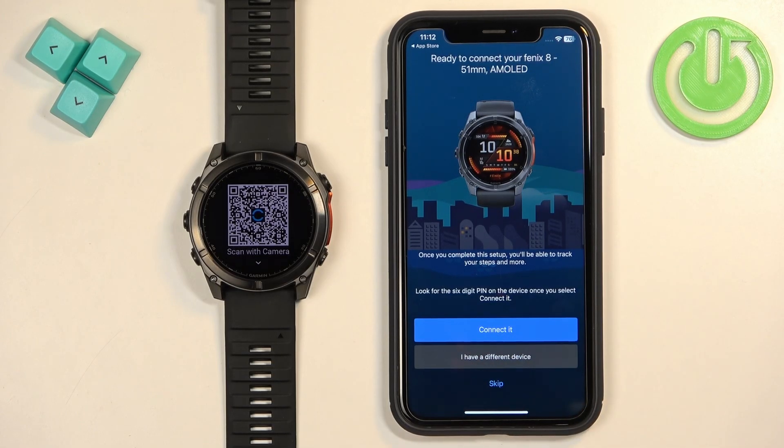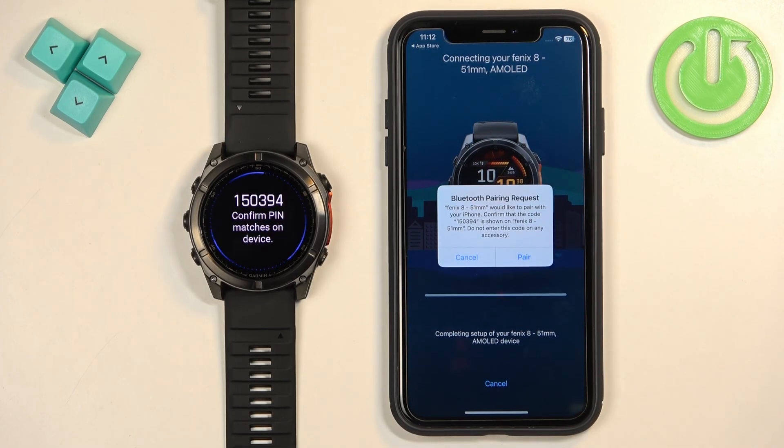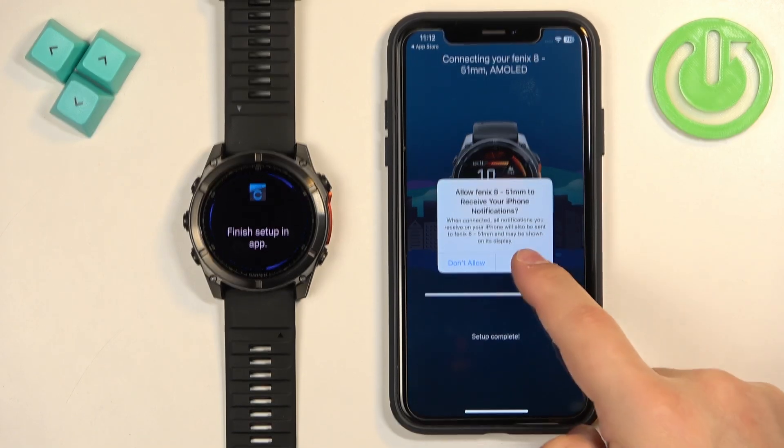Once you're done with permissions and you see the device page, tap on Connected. If you already have connected devices on your account and don't see this page automatically, go to More > Garmin Devices > Add Device and the pairing page will appear. Once your watch is detected, tap Connected, then tap Pair.